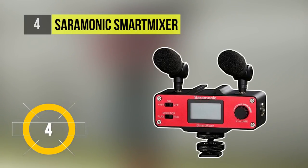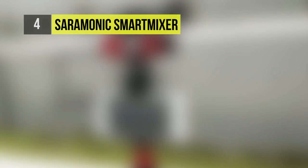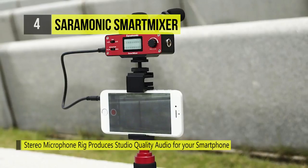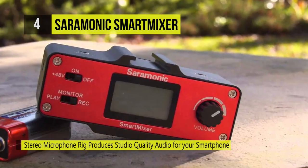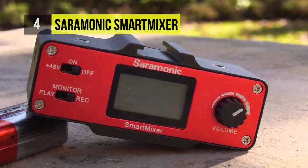The Saramonic Smart Mixer, at number four, is a compact and lightweight audio mixer interface ideal for professional audio and video production on iOS and Android devices. It has a mini XLR input for balanced microphones and two microphone line inputs, allowing you to add more microphones.